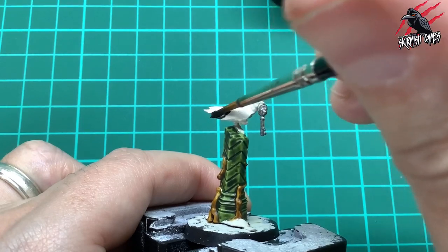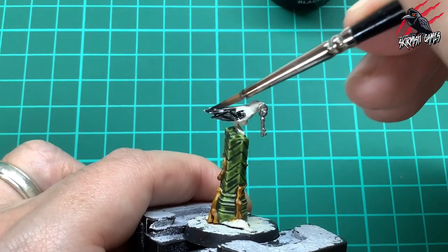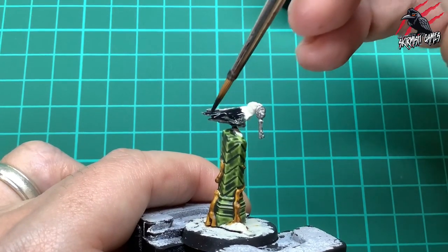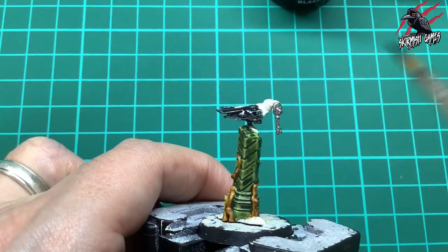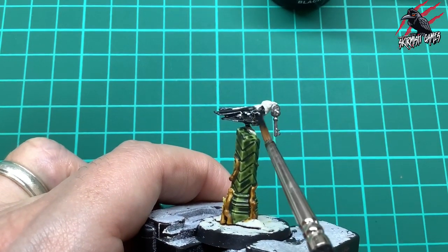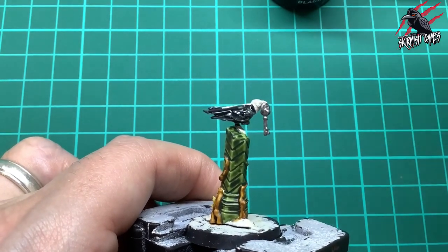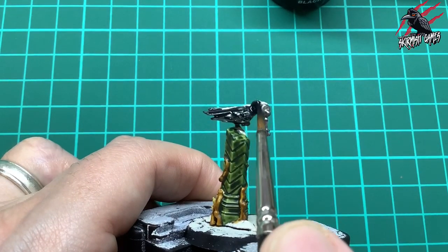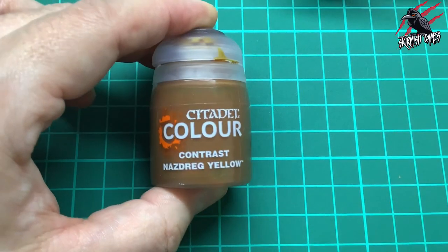I'm giving the crow one nice generous coat of Black Templar all over. With contrast paint it really wants to go into those little recesses and sucks in the paint, so we can be quite generous with all these overlapping feathers. We can use the texture of the model to work the paint off the brush and to where it wants to go. I try to start and end my brush strokes where I want most of the paint to build up, and push and pull it around to get it into place.